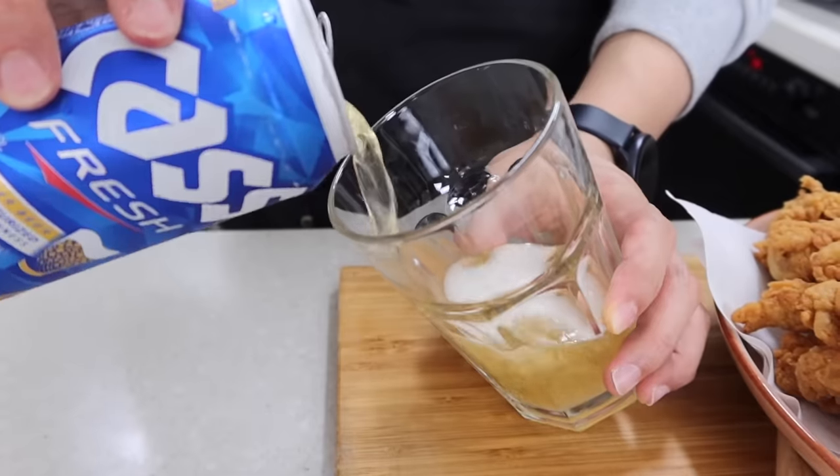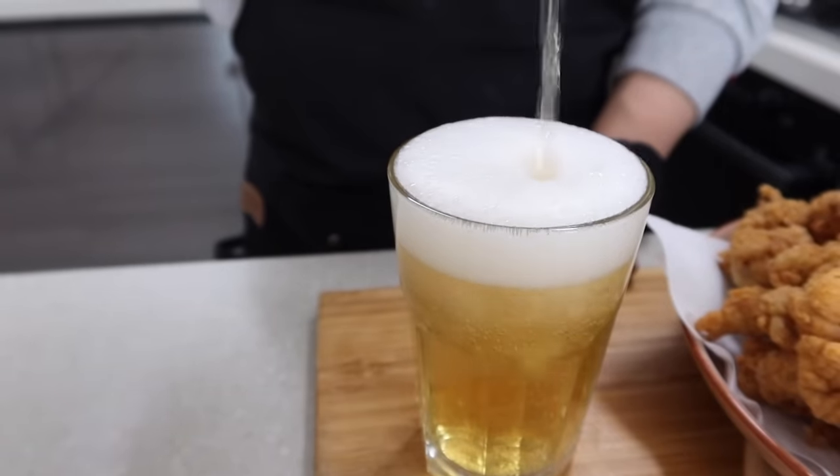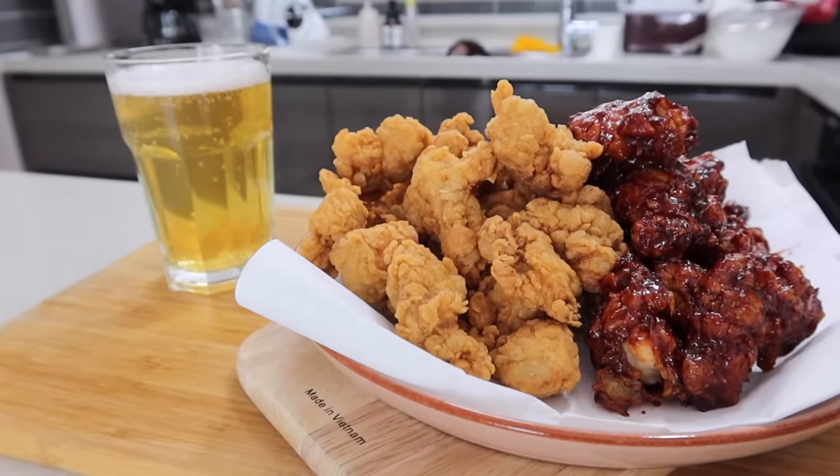It seems quite difficult because you have to deep fry the chicken, but it's way much easier and simpler than my 10-minute tteokbokki recipe. So why don't you give it a try? Your family or friends will love you! All right, that's it for today — I'll see you next time!